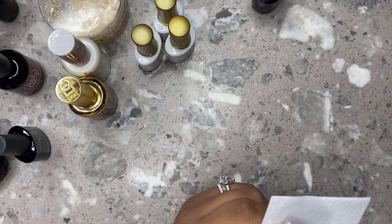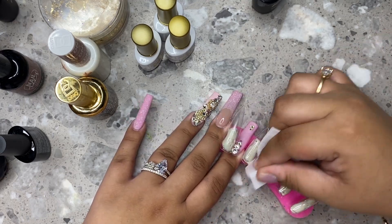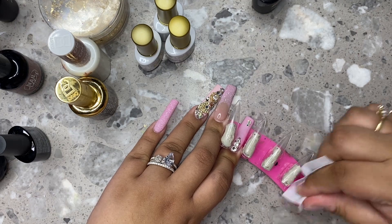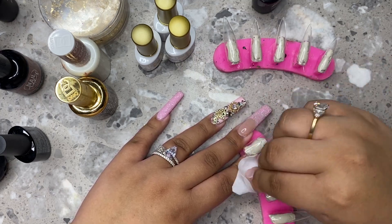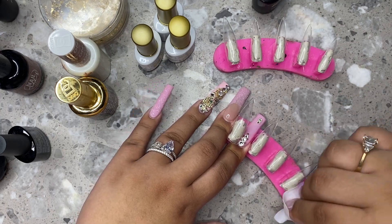After that I'm going to be going in with my alcohol prep pad and just cleaning off the sticky layer from the base coat. Most base coats have this — I think all of them do — so I always make sure to wipe that off just before I apply my color. I'm doing that very, very well. I'll link these Lint Free Wipes down below.